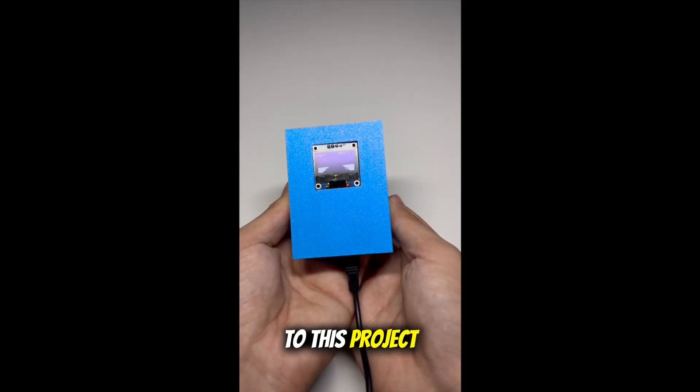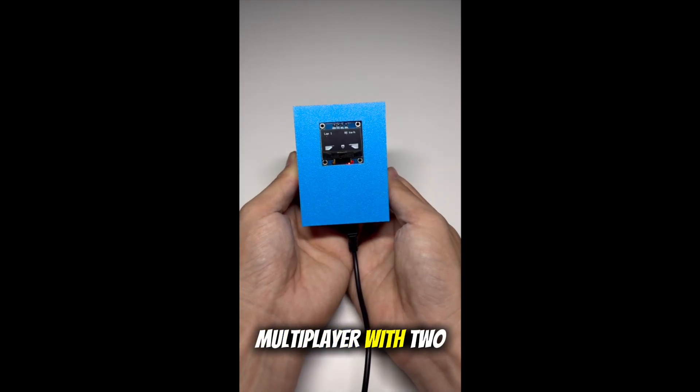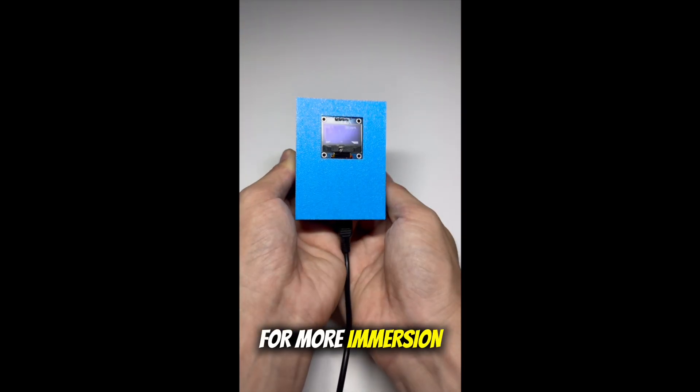There's a lot you could add to this project — for example, a high score system using an SD card or even wireless multiplayer with two devices. You could also connect it to your phone via Bluetooth or add sound effects and background music for more immersion.